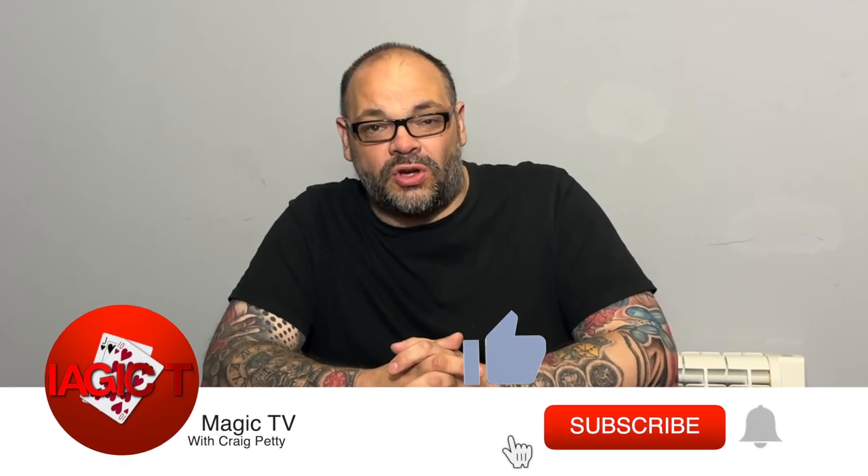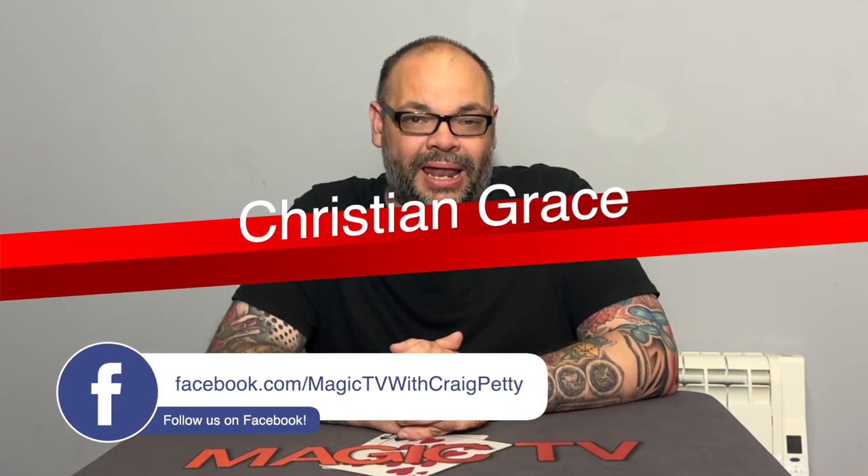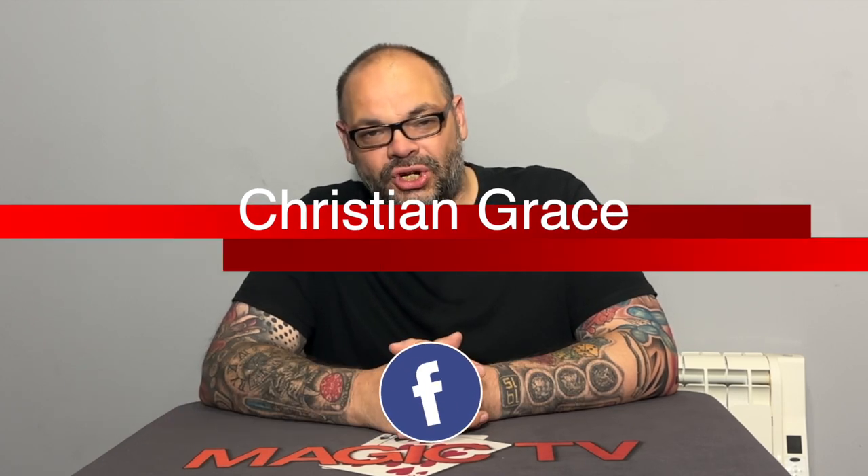Hey guys, welcome back to Magic TV. My name's Craig. It's nine o'clock on a Sunday, which means it's time for a review show special. This is where I take a particular trick, a product, a particular company, or a particular creator and do a deep dive into a trick or a series of tricks they've brought out. Today I'm doing my second review show special on the legend that is Christian Grace.